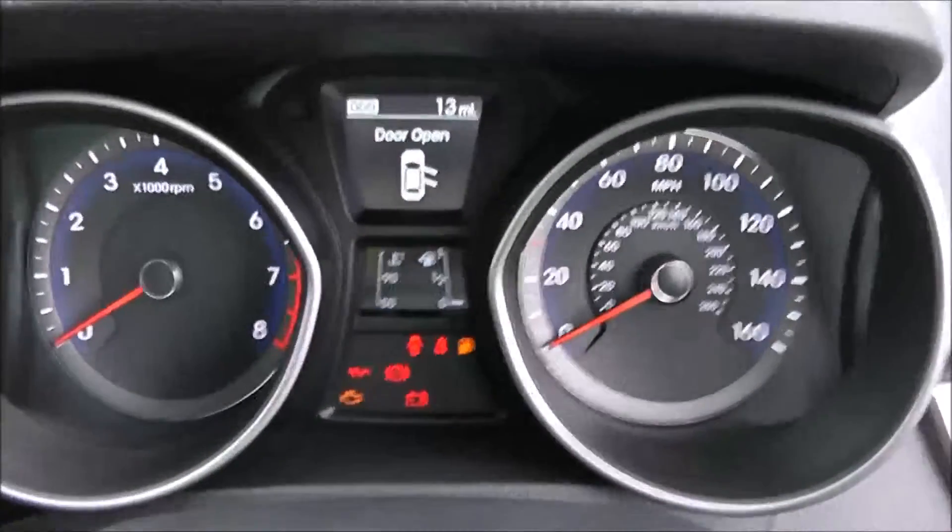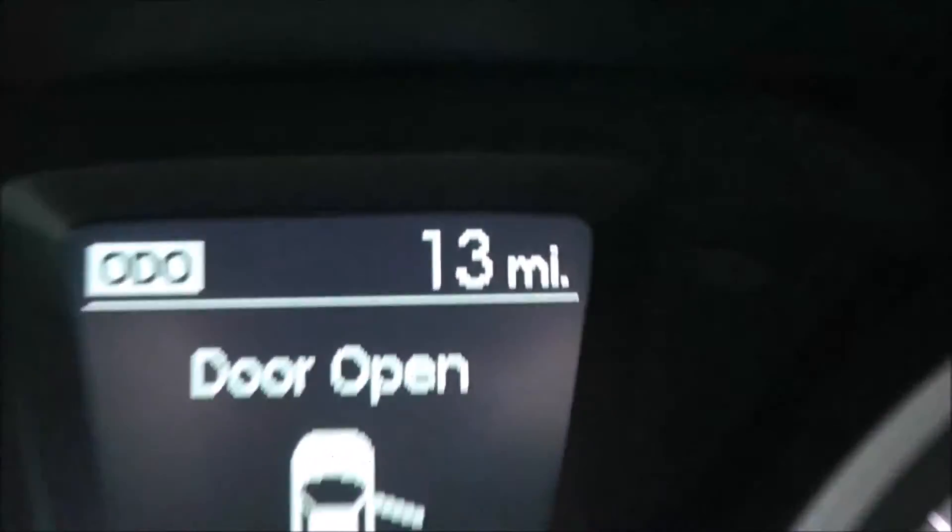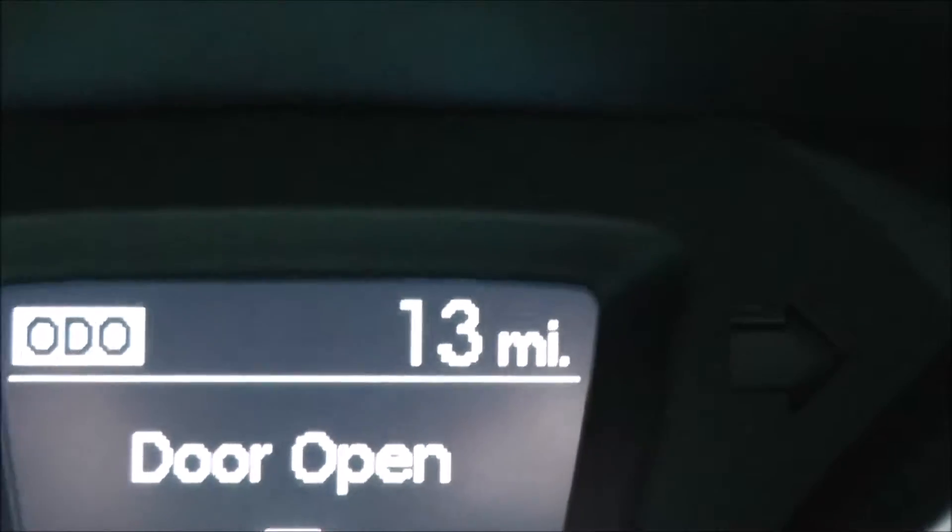On the main dash itself, you've got your revs to the left and your miles per hour to the right-hand side. And if I zoom into the electronic display, you'll see this vehicle has only done 13 miles.